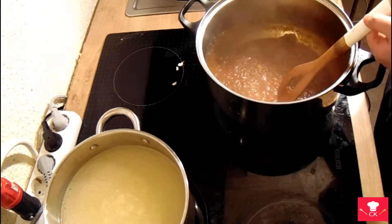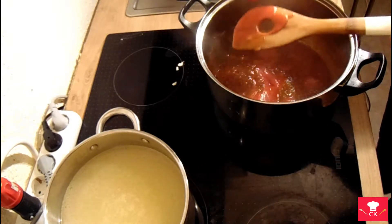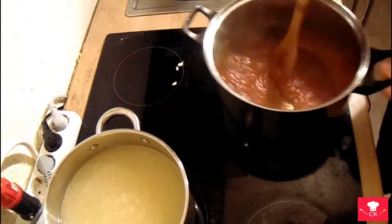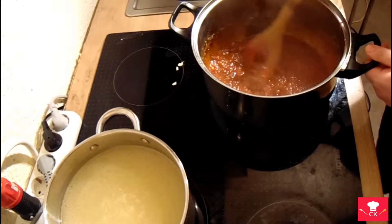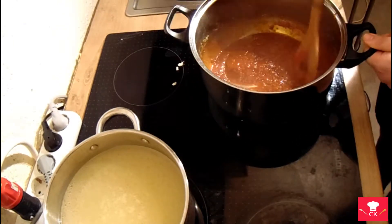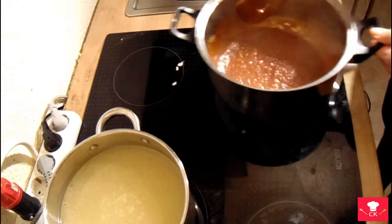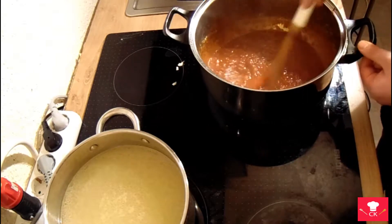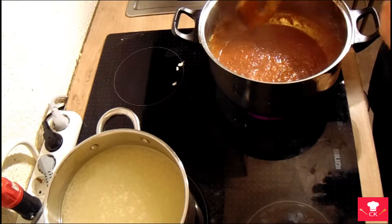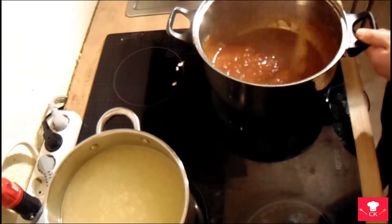The next ingredient is diced tomatoes. Mix it in and let it fry a little bit — just two or three minutes, nothing more. Just so they combine and let the flavors go and mix.